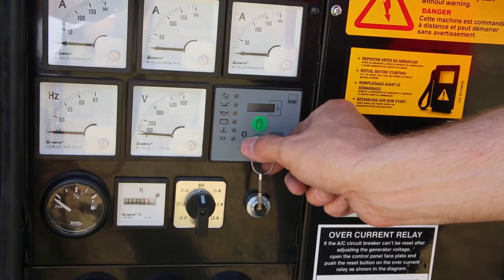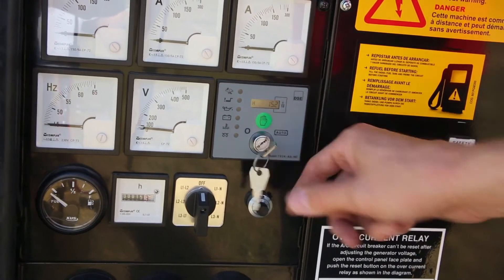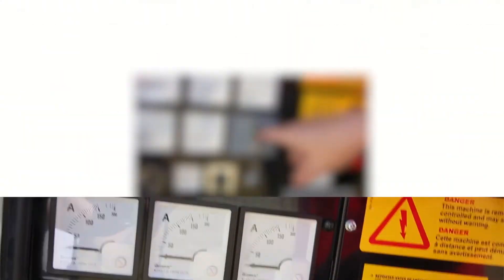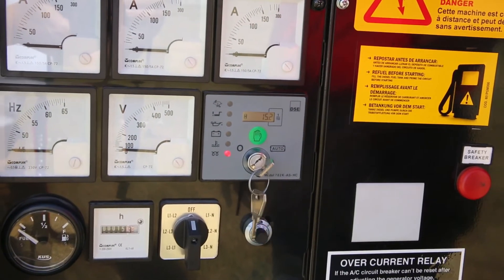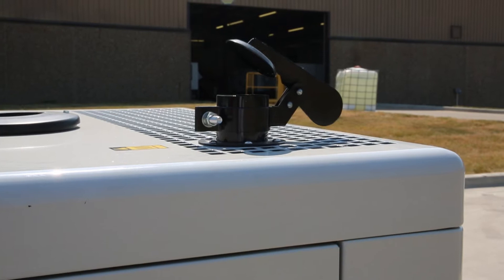After completing the pre-start checks, turn the key on the DSE 702 to the on position. Ensure power is going to the controller as indicated, then start the unit by pressing the green button in the center of the controller. The unit will go into its pre-heat and start sequence, and then start and run up to speed.